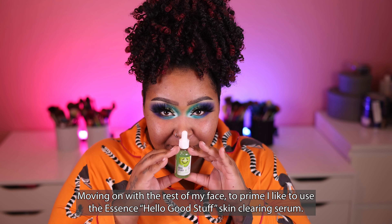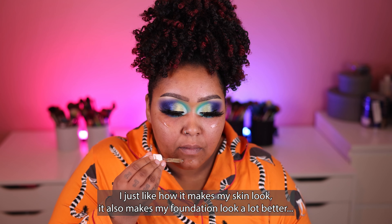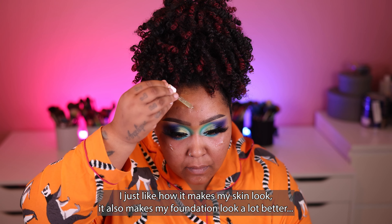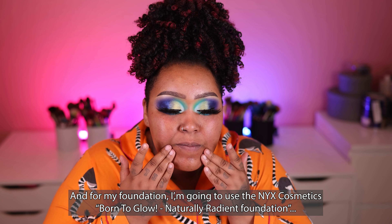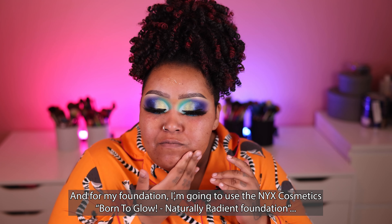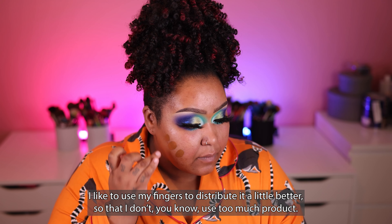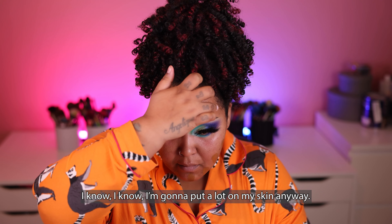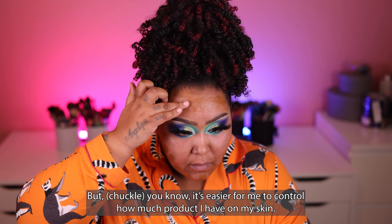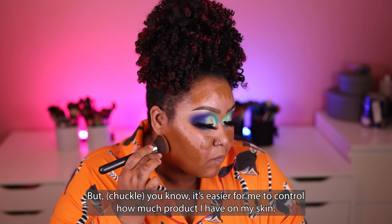Moving on with the rest of my face. To prime, I like to use the Essence Hello Good Stuff Skin Clearing Serum — I just like how it makes my skin look and it makes my foundation look a lot better. I'm just quickly massaging that in. For my foundation, I'm going to use the NYX Cosmetics Born to Glow Naturally Radiant Foundation in the shade Sienna. I like to use my fingers to distribute it a little better so I don't use too much product — it's easier to control how much product I put on my skin.